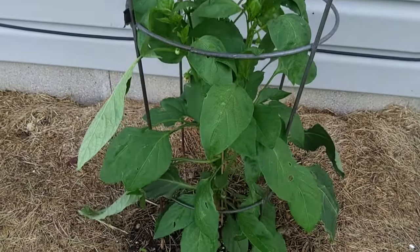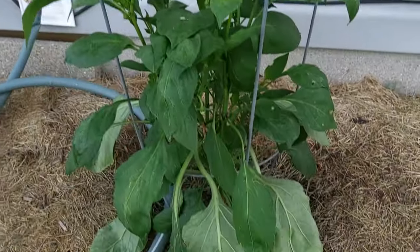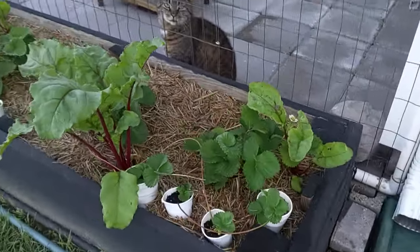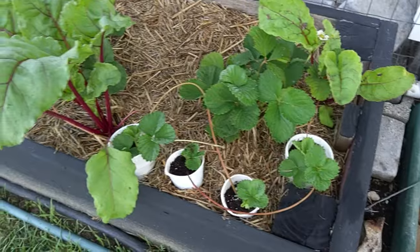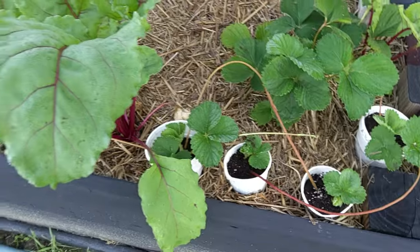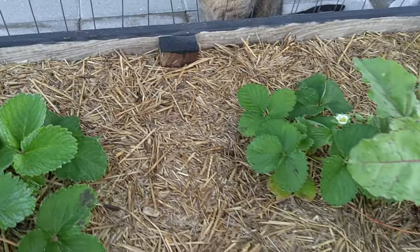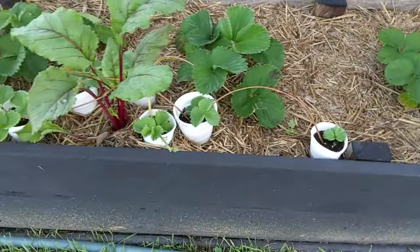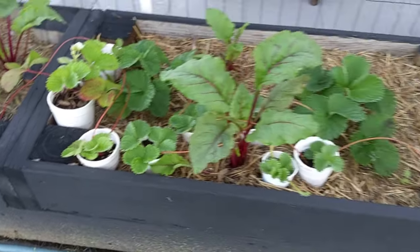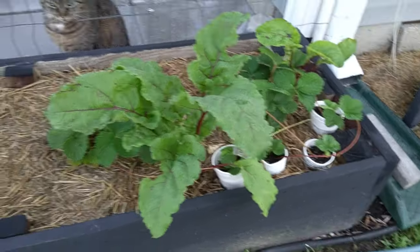There's our Giant Marconi starting to fill in these cages — we've just got to get the height through them. Here's our strawberry bed where we had some extra beets that we planted in here along with them because they're just now getting established. We figured we'd use the extra beets since we ran out of room. You can see all the runners that I'm planting in these cups coming off the new strawberry plants — we're going to make a bunch of extra strawberry plants and in the fall we'll sell those.